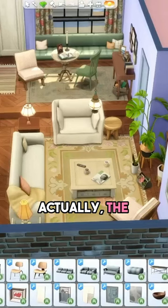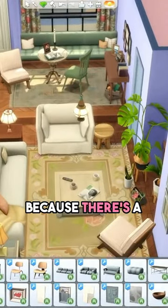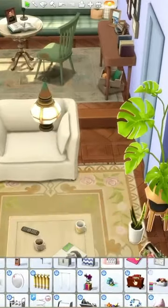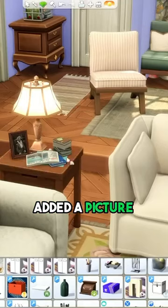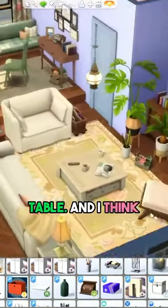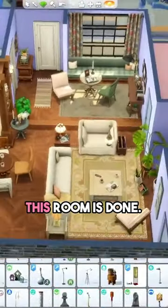I feel like the parenthood item could swap out for this stool, because there are a lot of tables in here and not much clutter on them. I'll delete this stool and swap it for this — that makes more sense. Added a picture frame and some random clutter to the table, and I think that is it. This room is done.